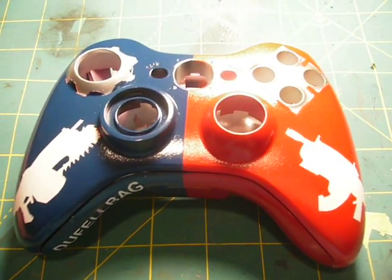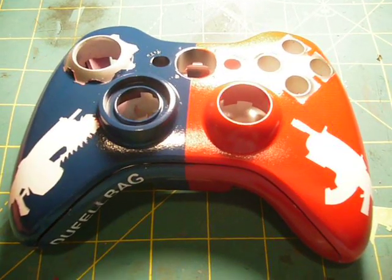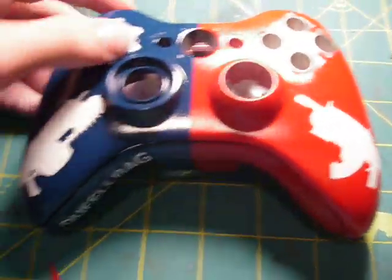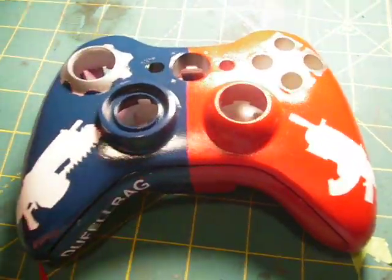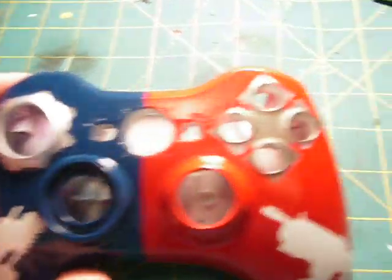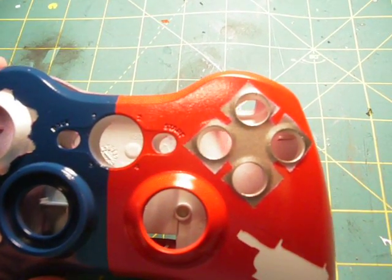I made everything on this controller by myself. I actually have a vinyl plotter, so I made a hammer burst on this side and a lancer on this side. It's split down the center, with a Cog symbol around the left analog stick and the Locust symbol around the X, Y, A, B buttons.